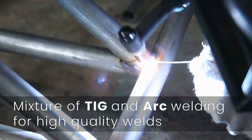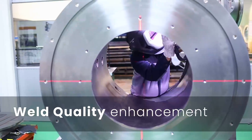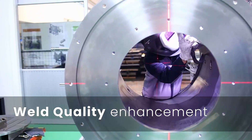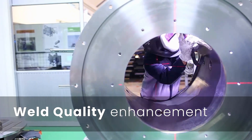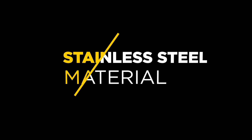TIG welding is commonly used for thin materials and materials that require a high quality weld. We are also competent in weld quality enhancement, which is commonly required when welding pressure vessels and materials with thicknesses ranging from 3 to 12 millimeters. This applies to stainless steel material as well.